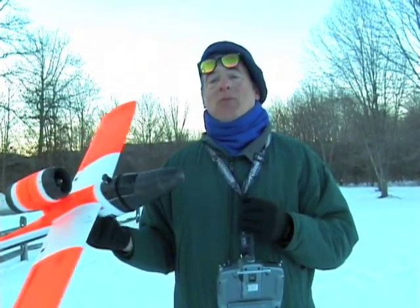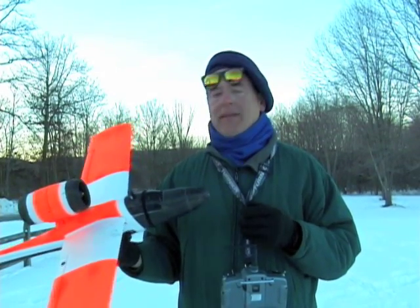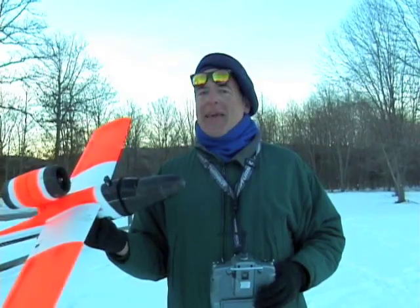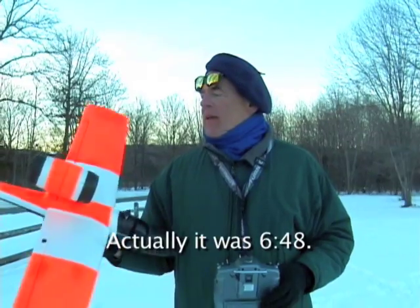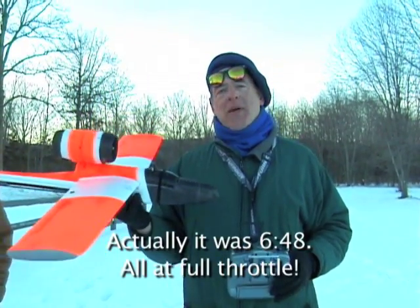Clearly it flies. Climbs really nicely. I didn't time that, but we'll see what time it was on the tape. It looks like it was about six or seven minutes or so. And it flies rather nicely.